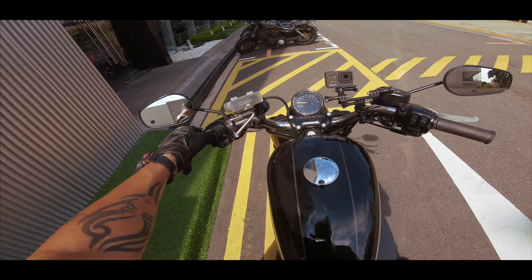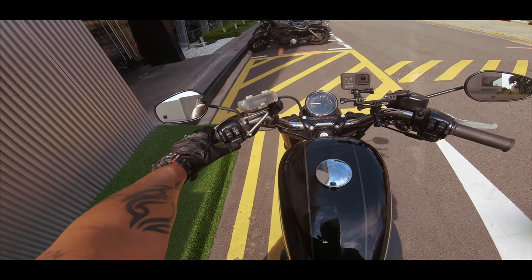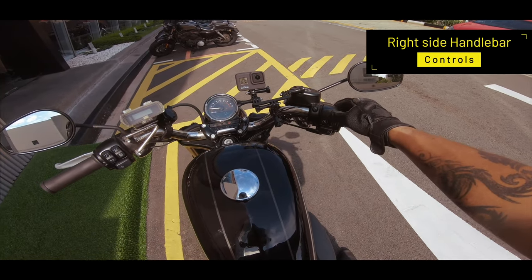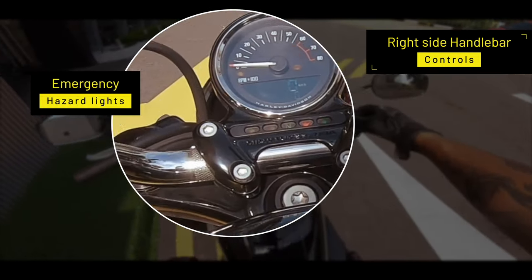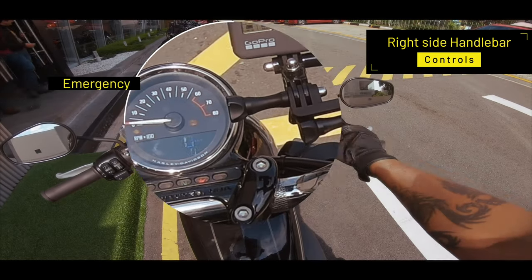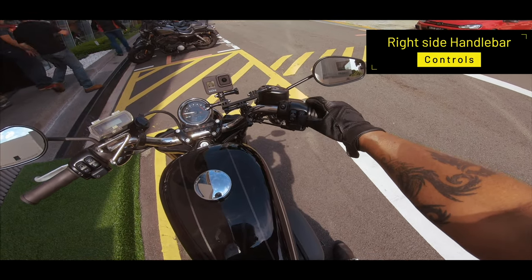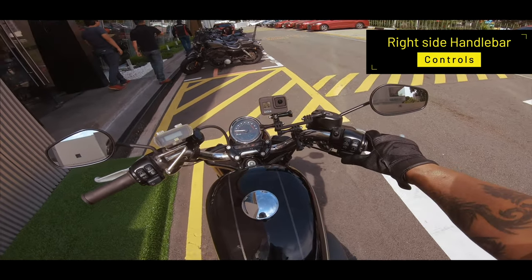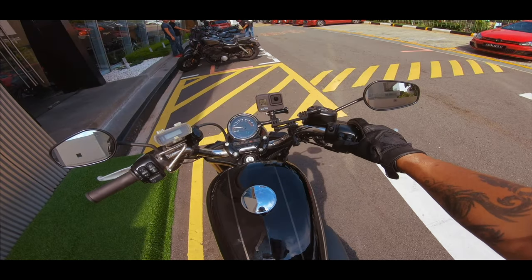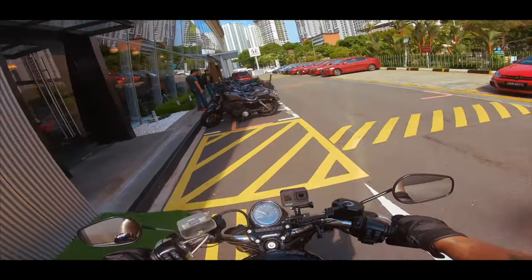You have your high beam and low beam, your flash, and this is your left indicator. On the right-hand side you have your emergency warning lights as you can see from the flashing there. This is your start button, kill switch, your on and off switch, and of course your right indicator. So let's start up the bike and take it on the road.